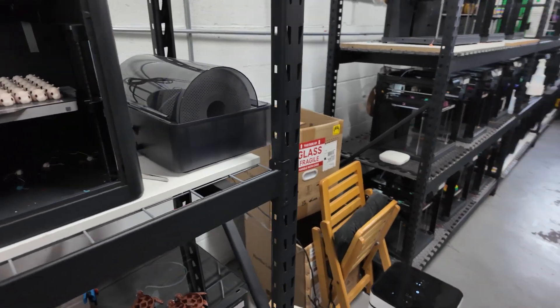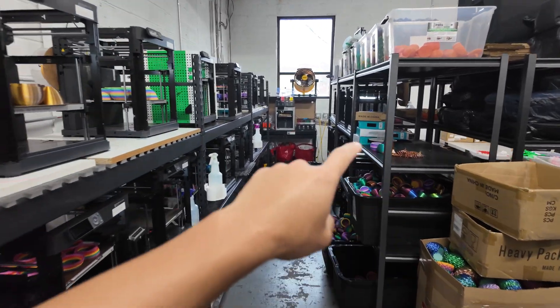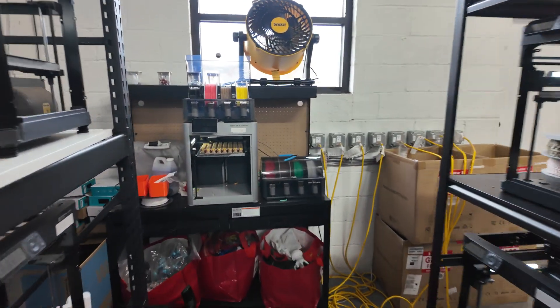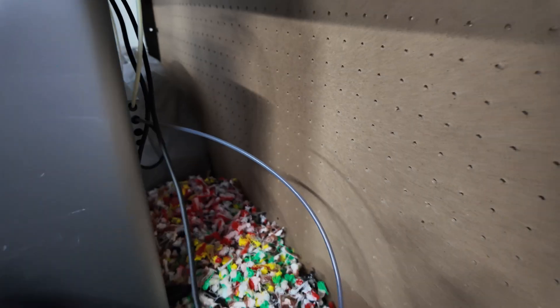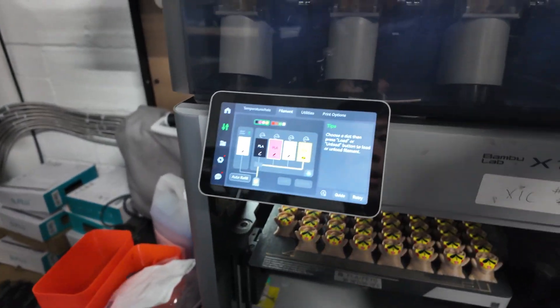As we get back to this side towards the back, these are all P1Ps on this side and also in the middle — all P1Ps. More product shelving. This X1 Carbon is paused right now, there's something stuck in there. Looks like some plastic got stuck behind here — this is our poop situation. Let's just restart this guy, we'll be good to go.